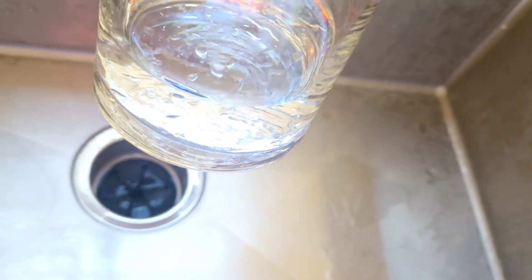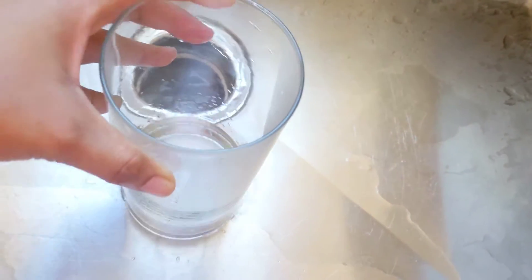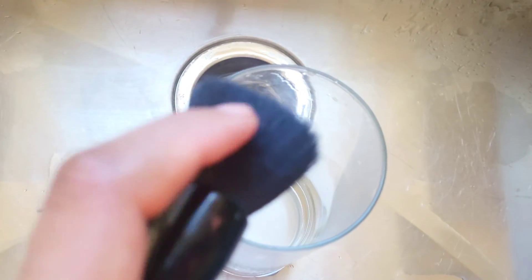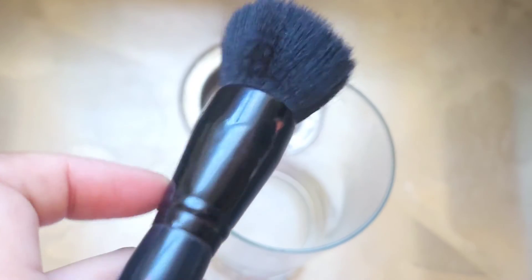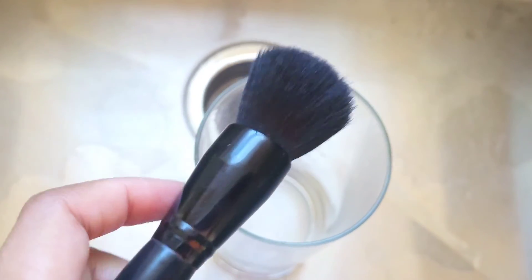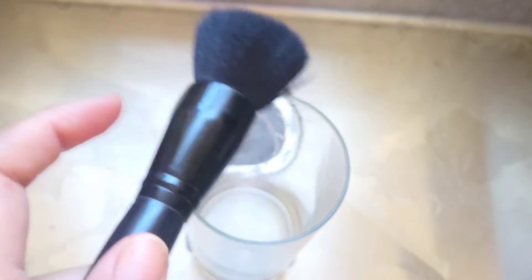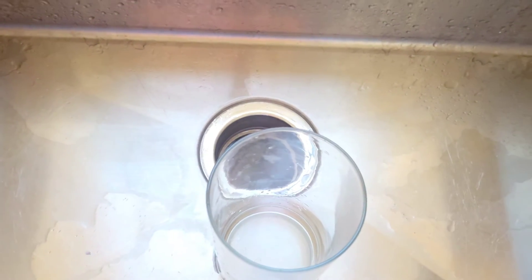You just want to cover up to your biggest makeup brush — you don't want to go above the stem of your biggest brush. For this brush, right about here is enough. You don't need it to go all the way up, because for the smaller ones it'll cover them completely. You really don't want the water past the stem because hot water can loosen the glue right there and mess up your brush.